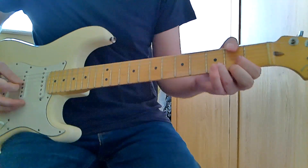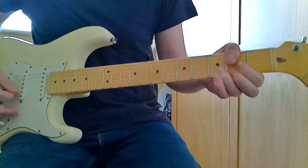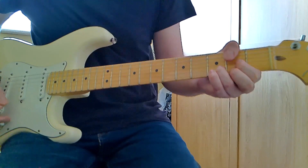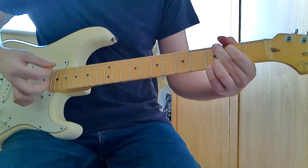Then we play a D: open D, first finger on the second fret of the G string, third finger on the third fret of the B, second finger on the second fret of the high E. Then back to the G. So just to give you an idea of that progression.